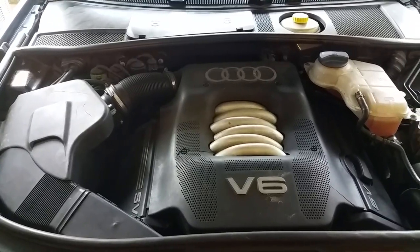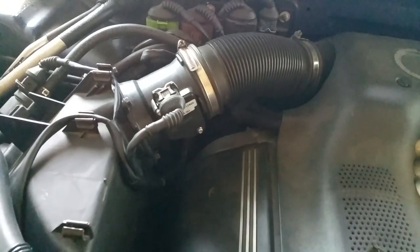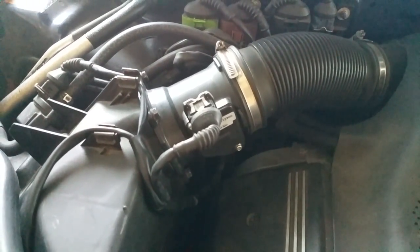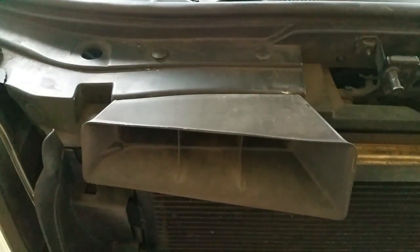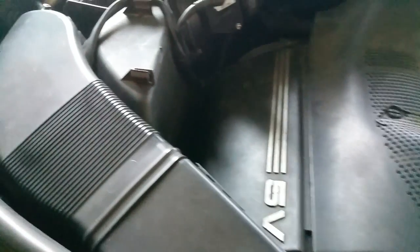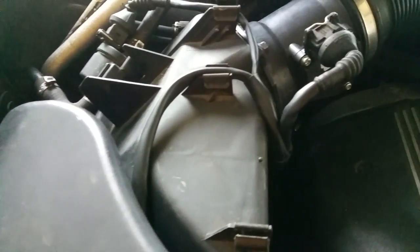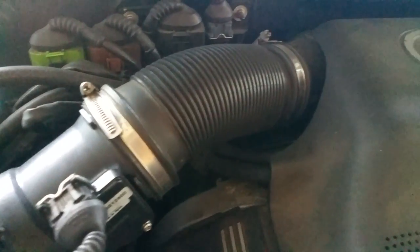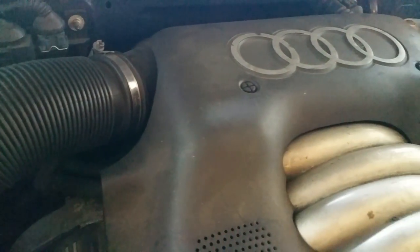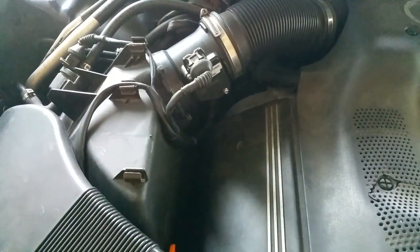For those that don't know what a mass airflow sensor is, it is basically a sensor that determines the airflow rate from the air intake to the combustion engine. This information is sent to the engine control unit, also known as the ECU, to determine the correct air to fuel ratio for the engine in order to produce a more efficient and precise power delivery.